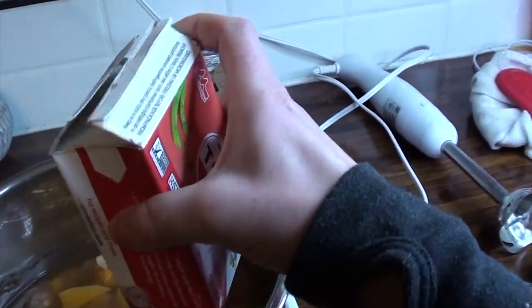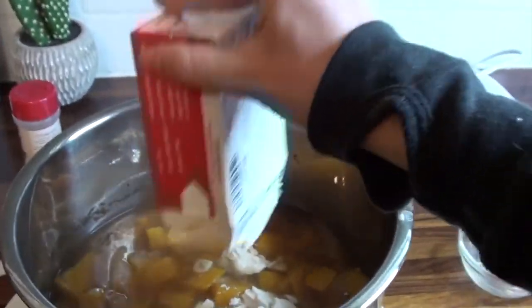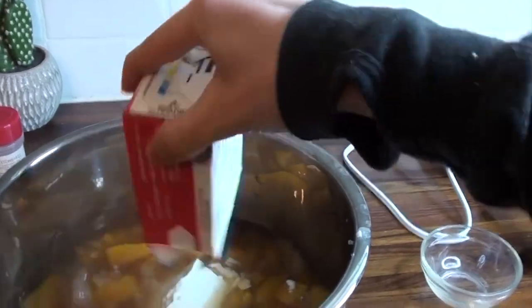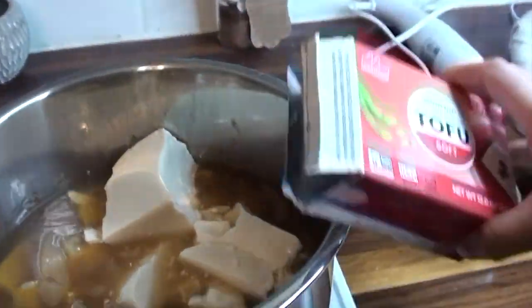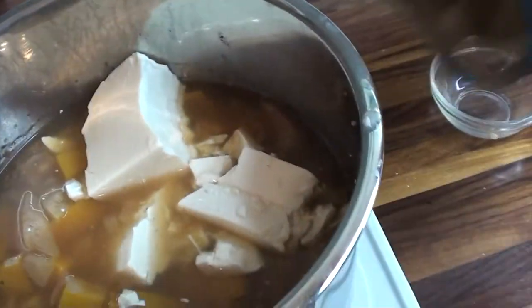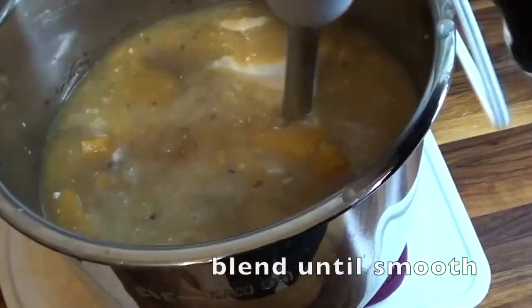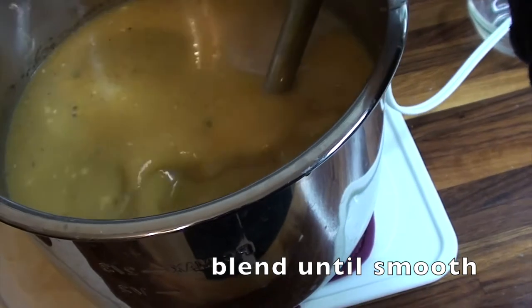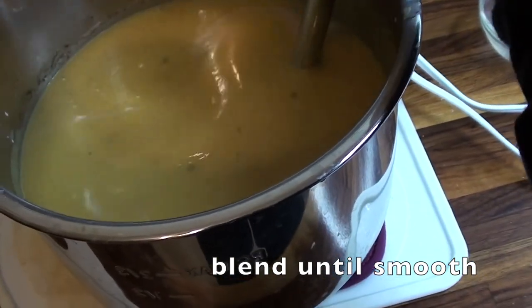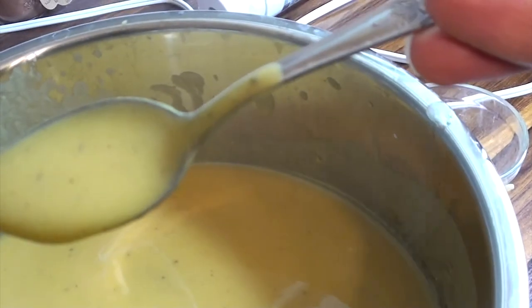I've got the tofu here — I literally just cut it open. It has a little bit of juice and as you can tell it's already breaking apart. I'll blend this up and you can see the tofu gives it a nice creamy texture.